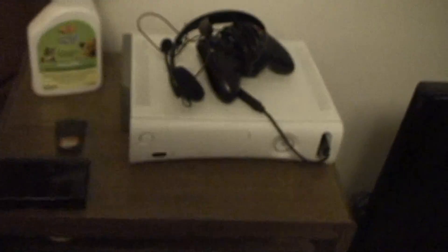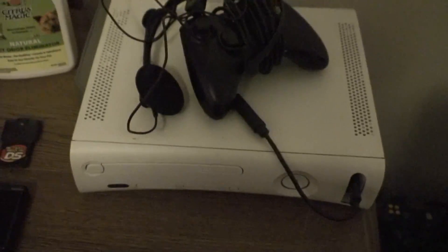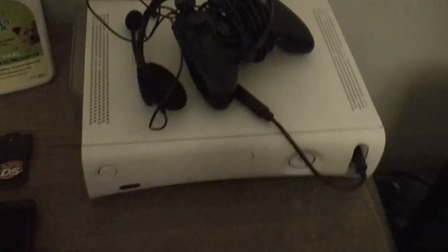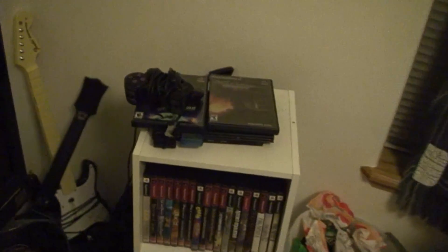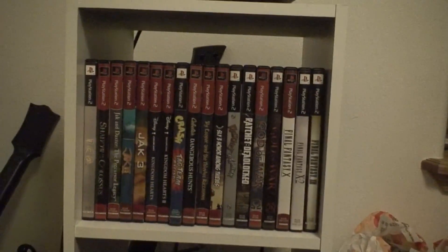This is where I keep my games and my controllers. We go up and we see I have an Xbox 360 — it's the old one. We have a DS, Action Replay, and here's my PS2. It currently has a Final Fantasy game in it. It has Sly 2 right there. We have tons of games.